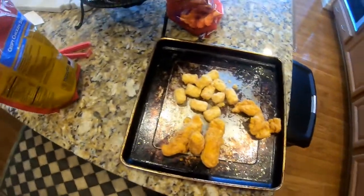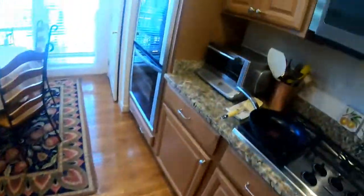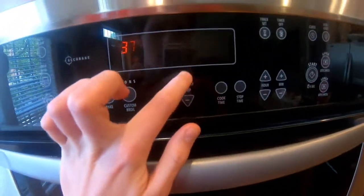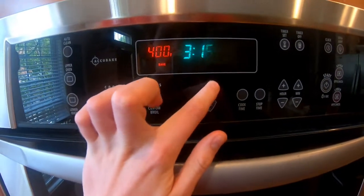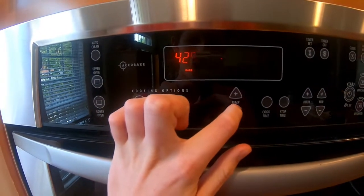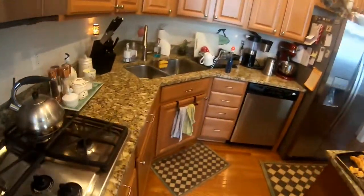There we go. Let's get the oven preheated. Let's do 425. It's going to take about 10 minutes, so I guess I'll just chill until then.